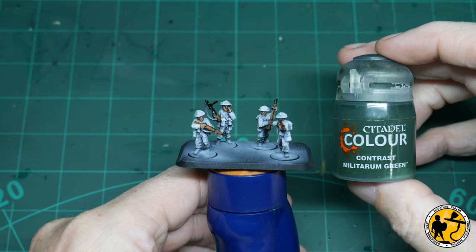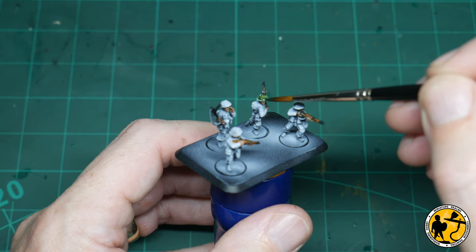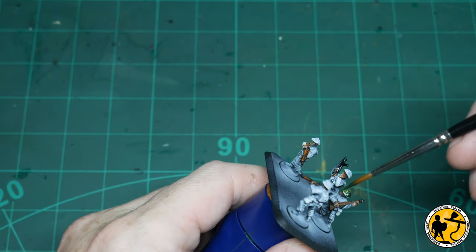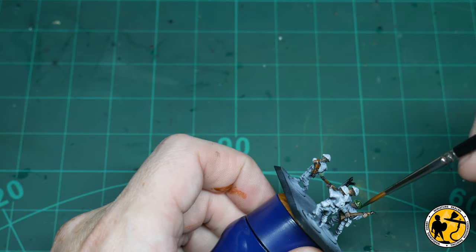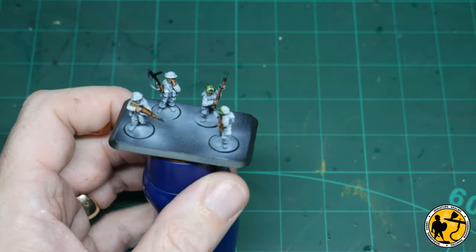Now for Contrast Militarum Green — this is for the tops of the helmets. This is a little bit tricky. There's a sort of four-stage method I do with these, and you probably could do them very easily just by painting on a flat colour and dry brushing. Pick whatever suits you best, but I like to stick with the contrast base coating. This is a little light, but I darken them down later, and you'll see that later in the video.